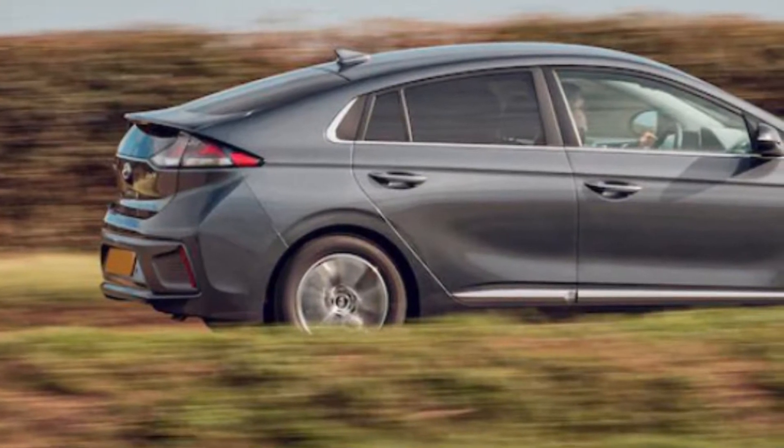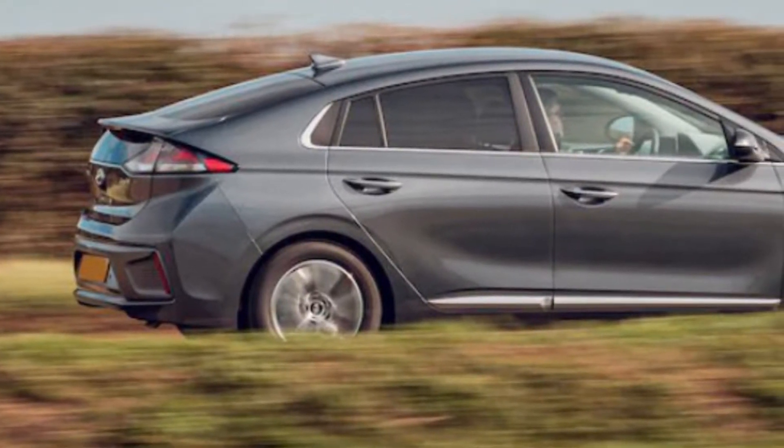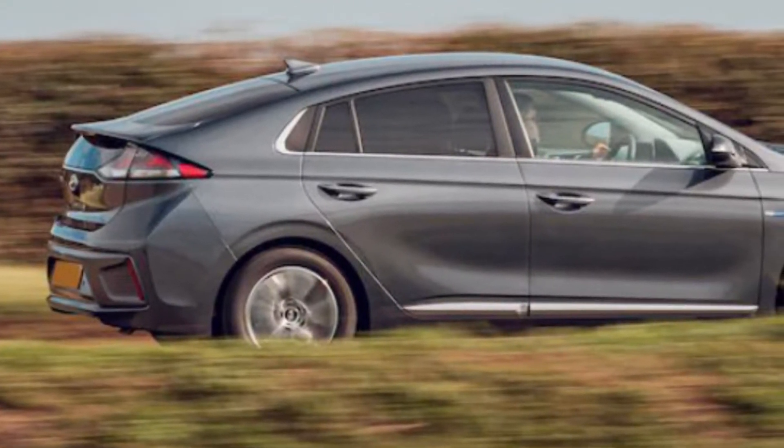Hi, today we've got a Hyundai Ionic Hybrid in. We're just servicing the vehicle, so we're just going to show you how to change the air filter.